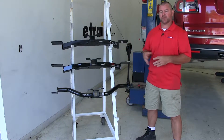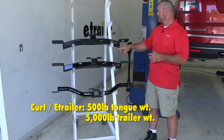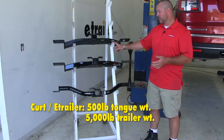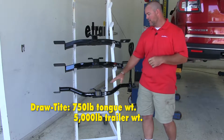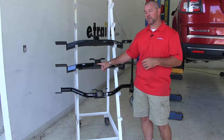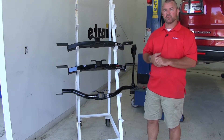As far as weight capacities, Draw-Tite is going to have the advantage there also. With our Curt and E-Trailer hitch, we're going to have a 500 pound max tongue weight and a 5,000 pound max trailer weight. With our Draw-Tite, we're going to have a 750 pound max tongue weight and a 5,000 pound max trailer weight. The tongue weight is the downward pressure on the inside of the receiver tube, and trailer weight is going to be the trailer plus the load included.